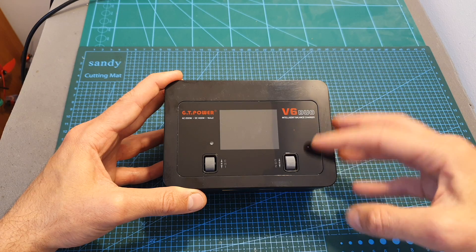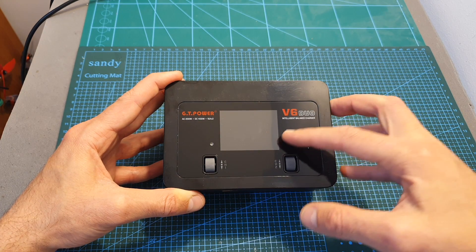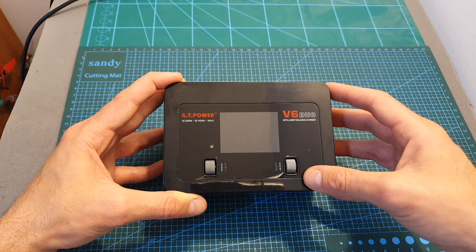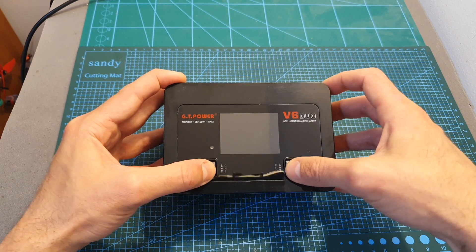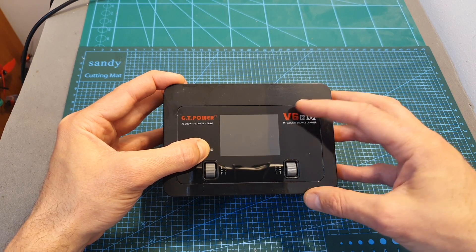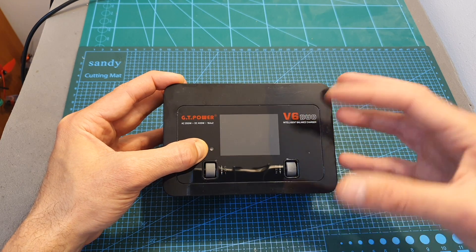On the top part of the charger you can find a 2.4 inch color LCD screen — this is not a touchscreen and the entire operation of the charger is done using two rotatable and clickable dials. There is also a light sensor so the brightness of the screen can be adjusted automatically.